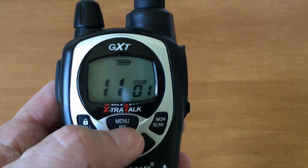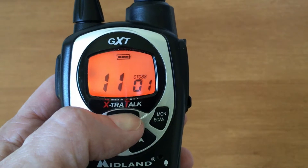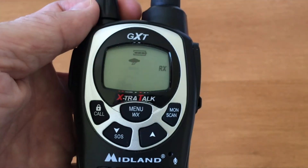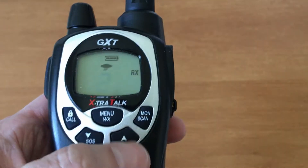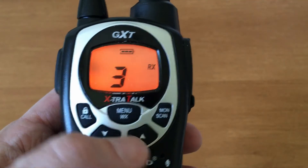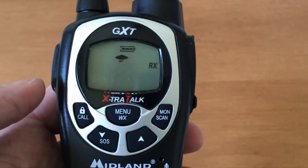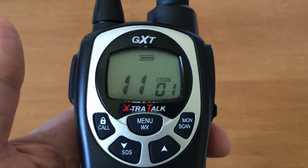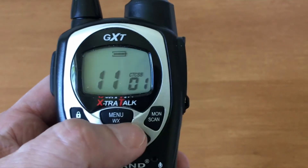For weather: press and hold the menu key for about five seconds and it goes to the strongest signal. You can also go up and down through the weather channels — it'll skip channels 4 and 5 if it's not receiving anything. When done, press the push-to-talk to exit, or keep pressing the weather button until it turns off.